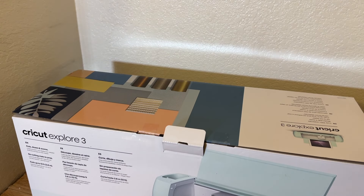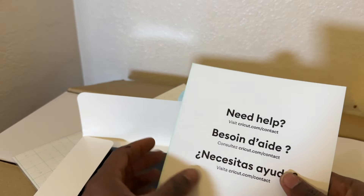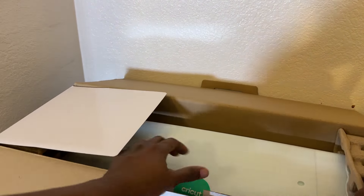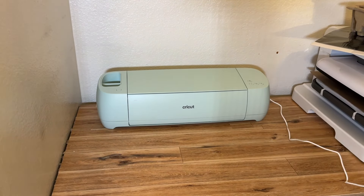Right out of the box, the Cricut Explorer 3 comes with pretty much everything you need to get started — at least to get your first or test craft done. It comes with the machine, the fine point blade, the power cord, and an extra cord in case you want to attach it to your computer. It also comes with a sheet of Smart Vinyl in black, clear transfer tape, Smart Iron-On Vinyl, and Smart Cardstock paper.